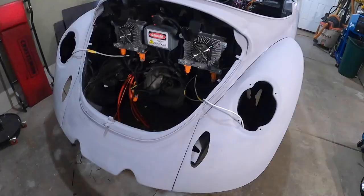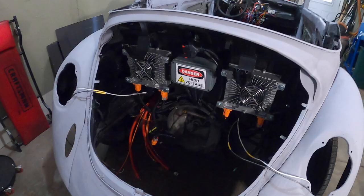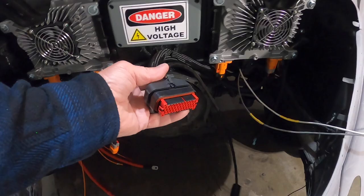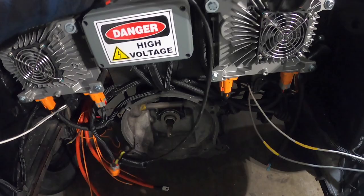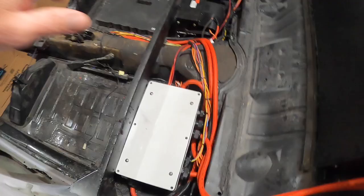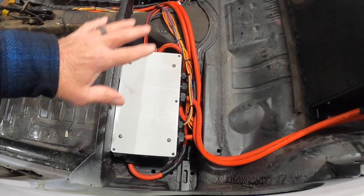Spent some time yesterday working on the wiring — cleaning it up, putting sheathing on everything — and it's looking pretty good in the back. The junction box is all done. The wiring harness goes into the top of the motor controller and will plug in right there. Still waiting on my clutch — ordered it in December and it's still not in — so I can't put the motor in until I have the clutch.